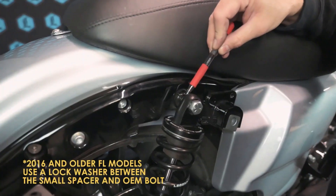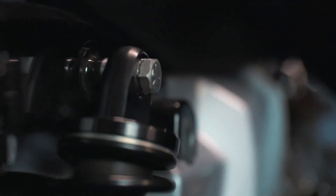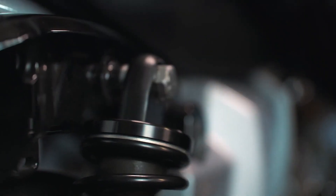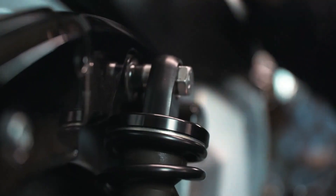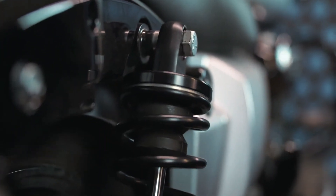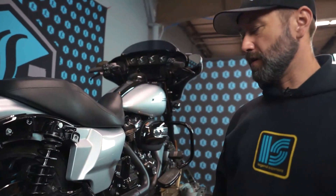The proper spacer sequence is as follows: you've got your factory bolt, the eighth-inch stainless steel spacer supplied by Legend in our mounting kit, as well as the aluminum spacer on the backside. That is the same top and bottom, left and right. And that covers the install of a set of Revo A's.